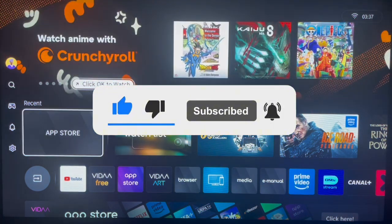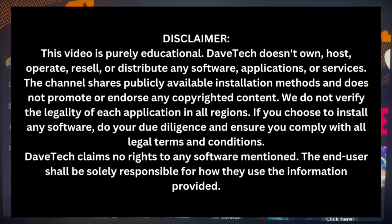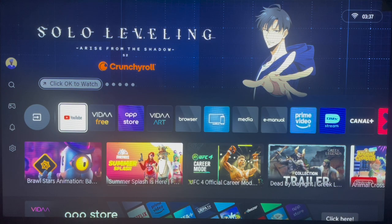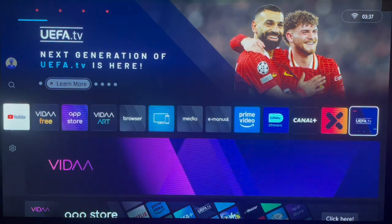So if you have a Hisense smart TV like mine, here's what to do to watch UEFA TV. The first thing you have to make sure is that your Hisense smart TV is updated — please update your system. Now, you also have to make sure if the application is installed already on your Hisense smart TV.